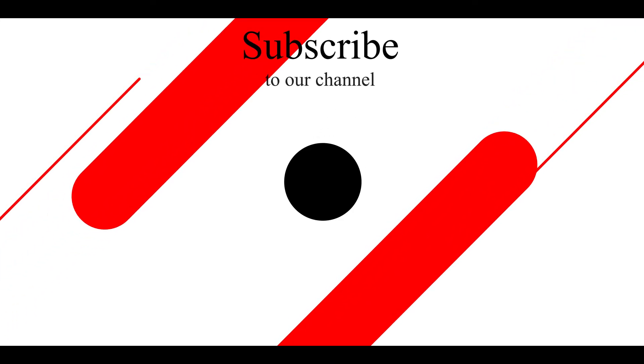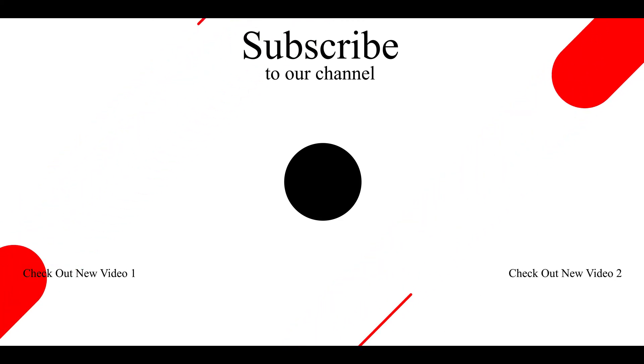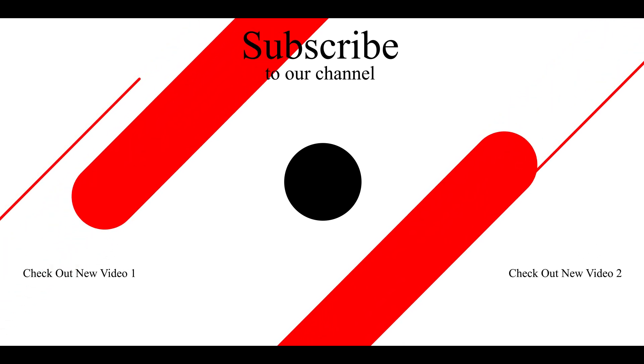If you want a look-wise smartwatch at a budget price, this is a good option. Two color variants are available. I will give the purchase link in the description. So if you like this video, please like and subscribe to the channel and enable the bell notification. I will give you another video soon. Bye!